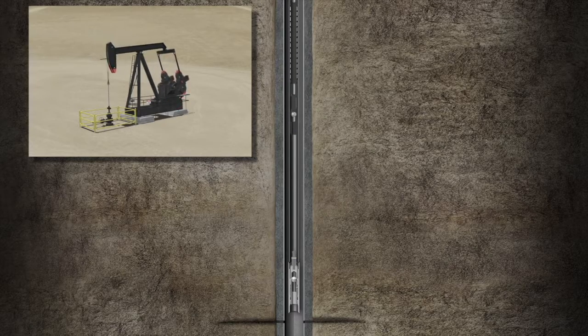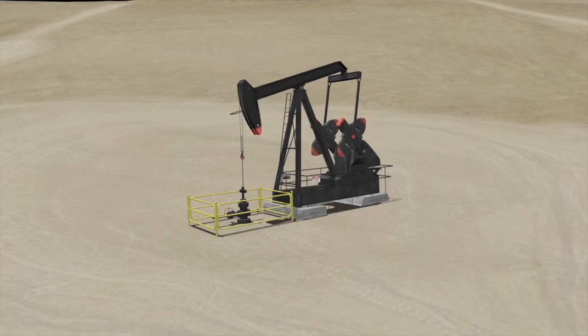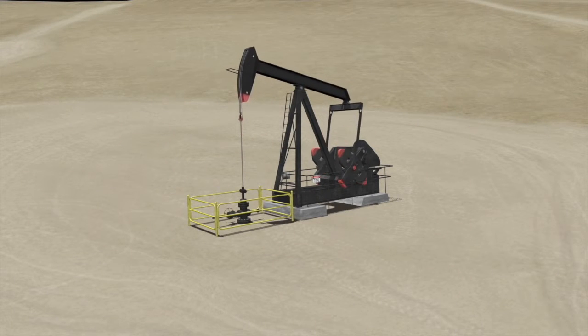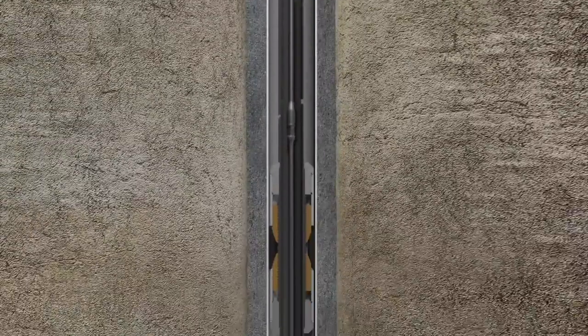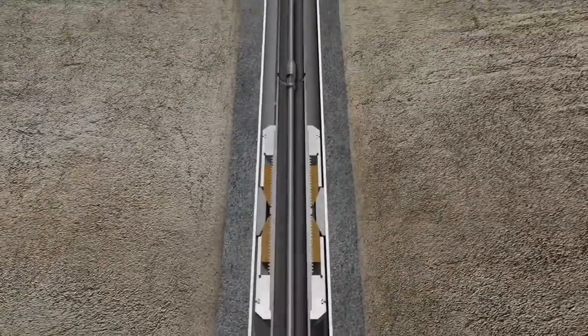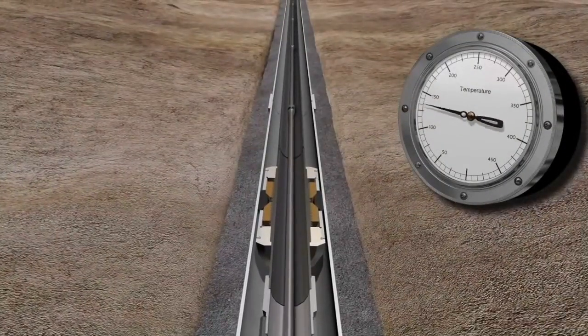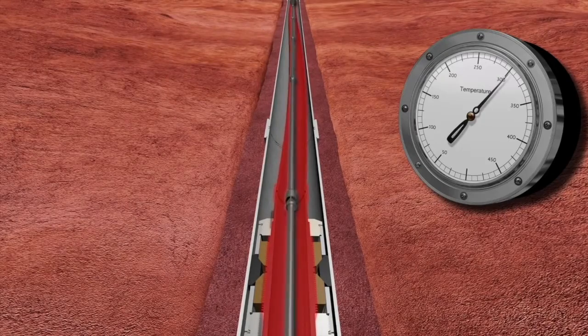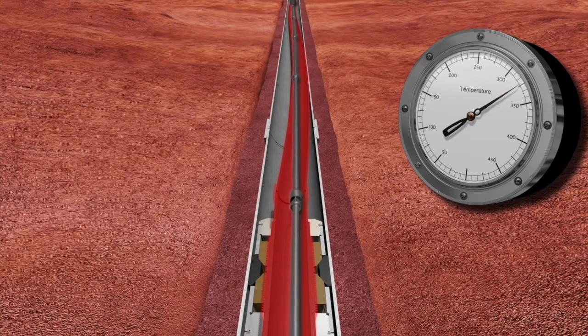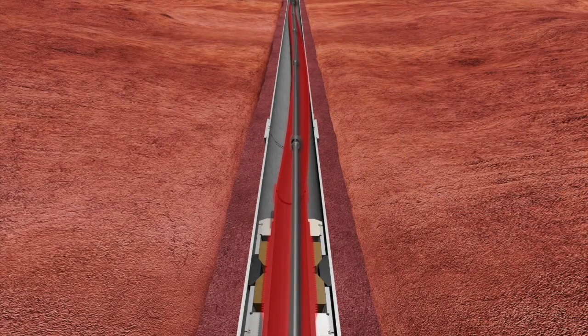Most wells with rod pumps are completed and produced in this manner. Movement associated with thermal changes between static and dynamic conditions are absorbed within the well design. However, in wells where large thermal changes occur, such as steam flood wells, tubing expansion or lengthening due to heat will result in tubing buckling or corkscrewing, which leads to premature sucker rod or tubing failure and more frequent workover.